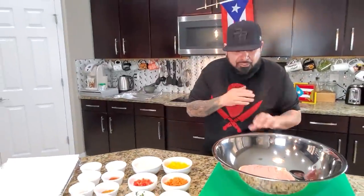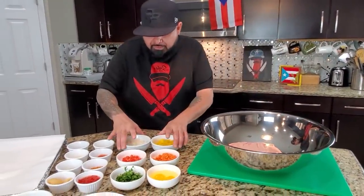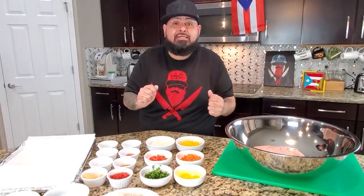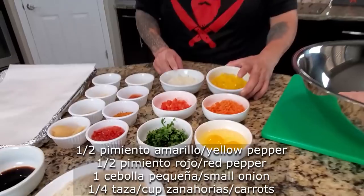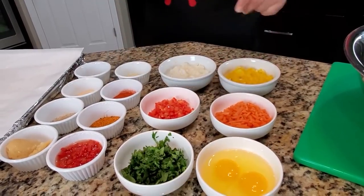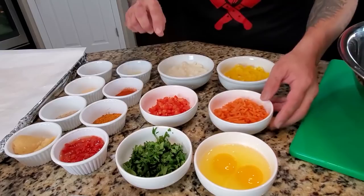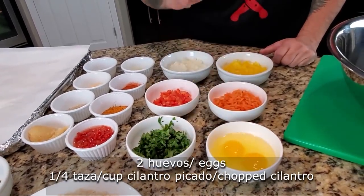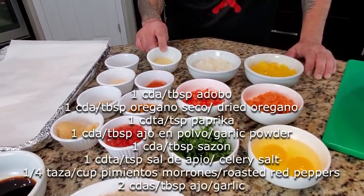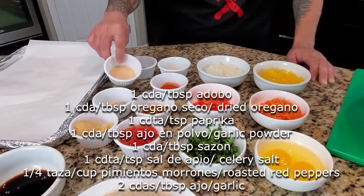Para empezar este meatloaf, tengo mi carnecita de pavo. I have my turkey ground meat. For this meatloaf, the ingredients we're using: tengo medio pimientito amarillo, media cebolla blanca, medio pimientito rojo, zanahoria — esto es opcional — y seta también. I have half a yellow pepper, white onions, red peppers, carrots, mushrooms, and two whole eggs. Tengo cilantro, and for seasonings: adobo, orégano, paprika.